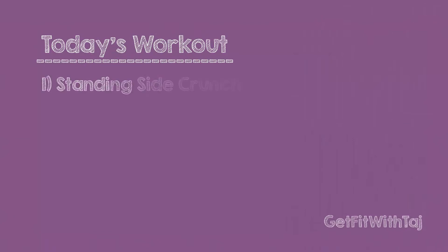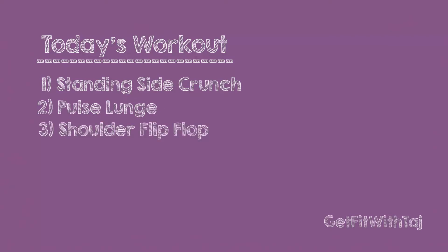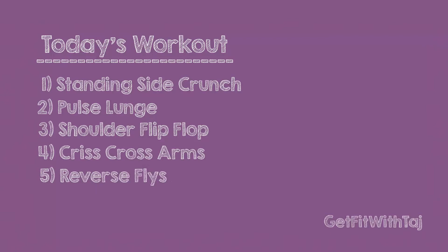So let me tell you what we're going to do today. We're starting with a standing side crunch, followed by a pulse lunge, shoulder flip-flop, criss-cross arms, reverse flies, good mornings.